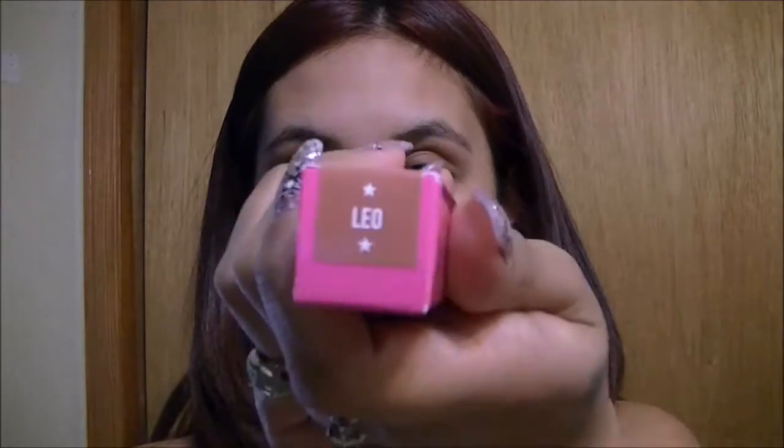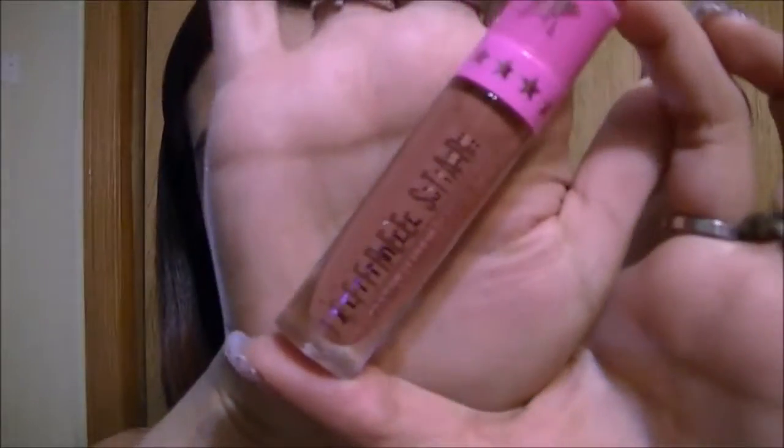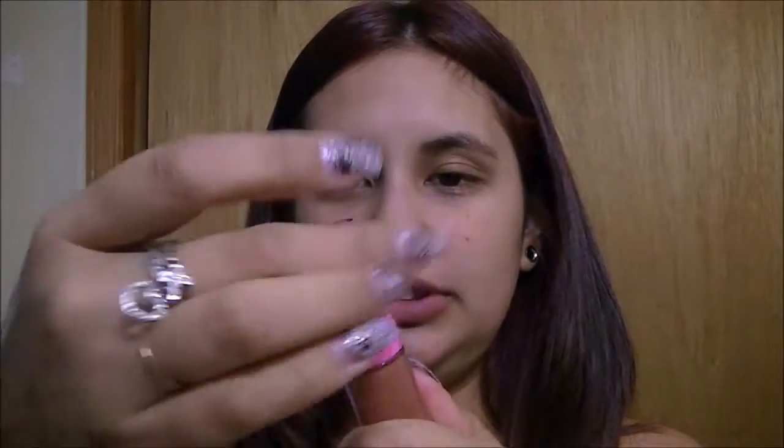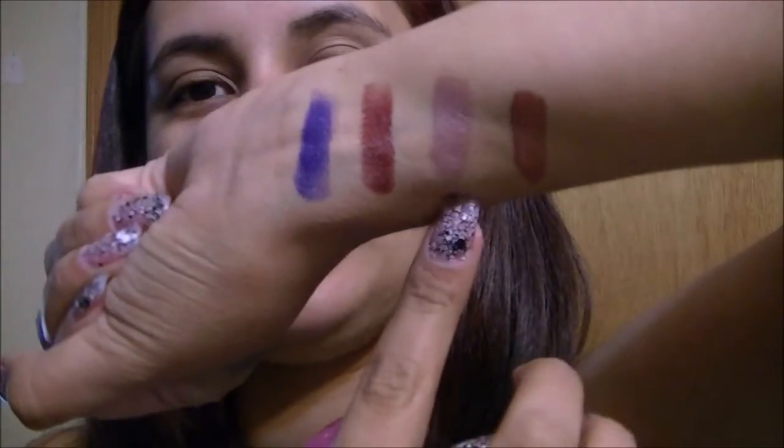So the last color that we are going to do is his new liquid lip in Leo. I had to get it because Leo is my zodiac sign. So that's this one — another nude color, but it's darker than Celebrity Skin for sure. So I am going to take this off and then I'll swatch that one for you guys. You can see it's way darker than Celebrity Skin.